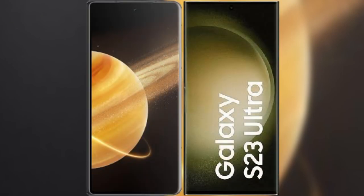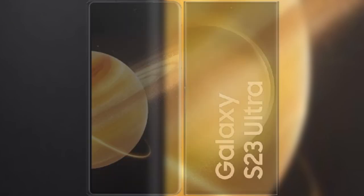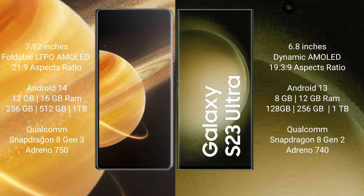I will compare the new Honor Magic V3 with Samsung Galaxy S23 Ultra. Honor Magic V3 comes with a 9.92-inch foldable LTPO AMOLED display and a screen-to-body ratio of 21.9. Samsung Galaxy S23 Ultra comes with a 6.8-inch Dynamic AMOLED display and a screen-to-body ratio of 19.3.